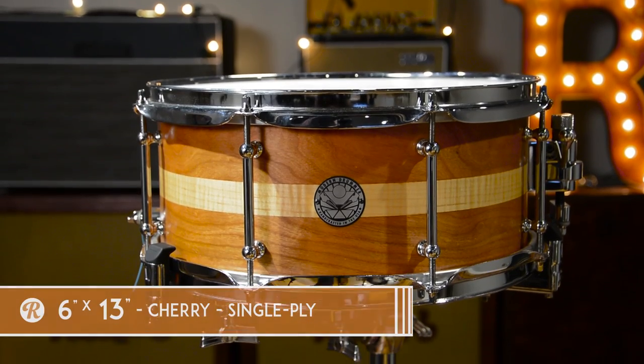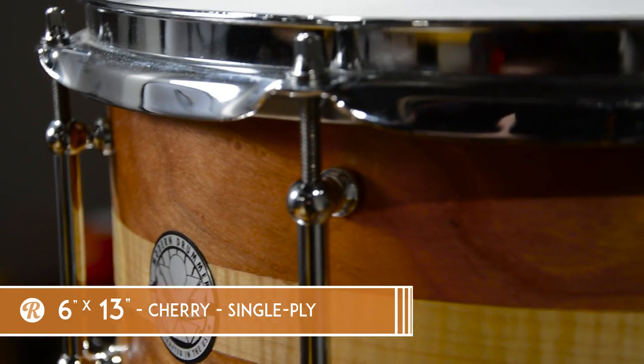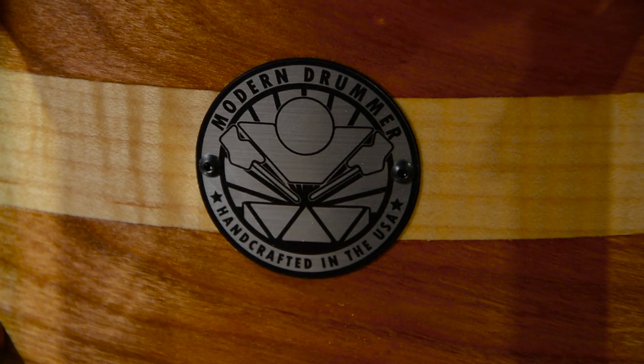This here is six by 13 — a little smaller, but same deal. The same hoops, lugs, the cool Modern Drummer badge on the side, the Trick throw-off. Sound-wise, we're going to get a little bit more of a controlled pop.